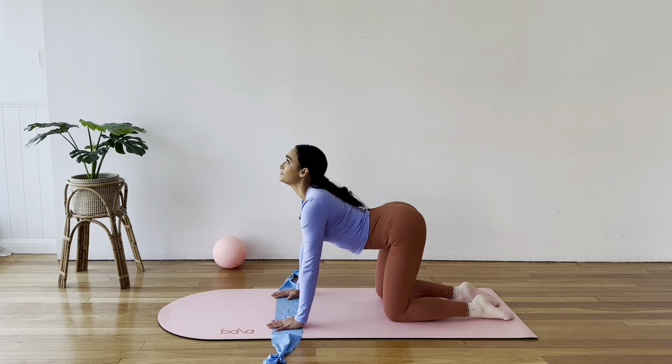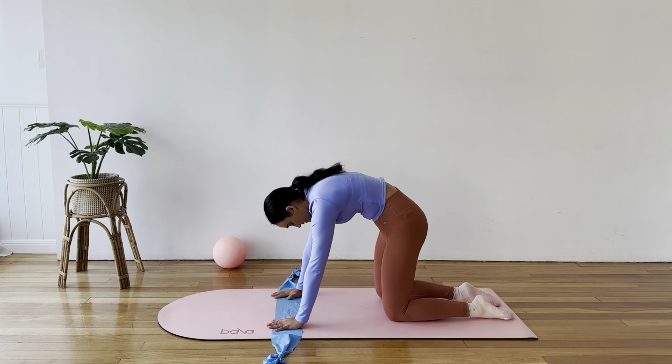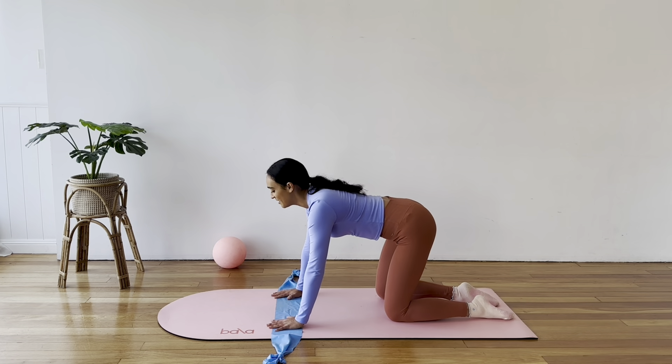And again, inhale and exhale, lift through your core. Let's do one more — arching, big stretch, and then rounding.